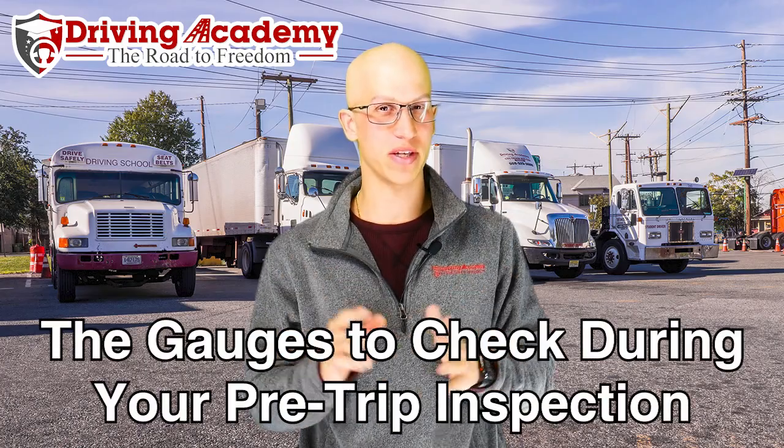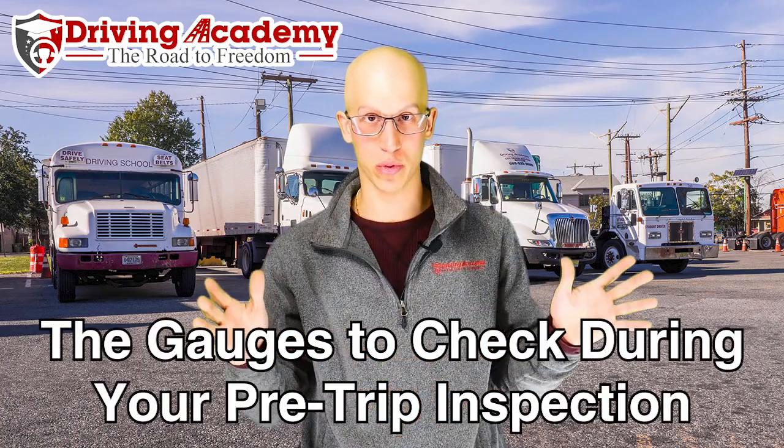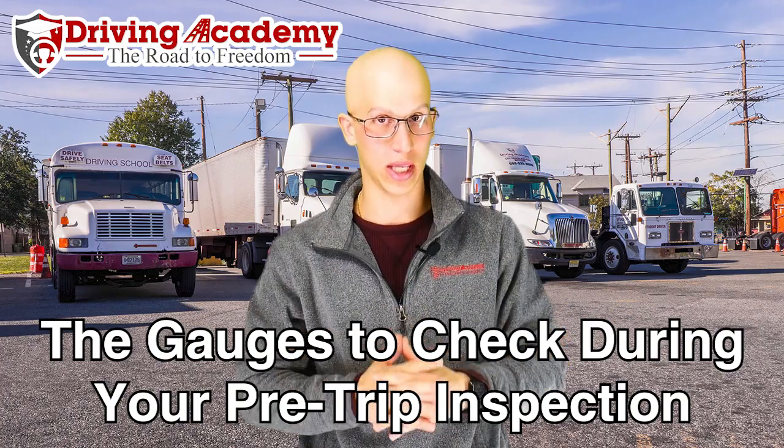Hello everyone, it's Jonathan here, founder of Driving Academy. In today's video we're going to be discussing your in-cab inspection and specifically which are the four most important gauges on your dashboard that you're going to have to talk about for your in-cab inspection.